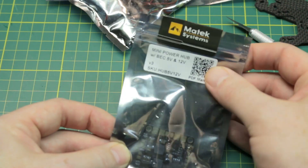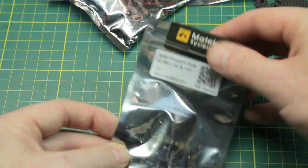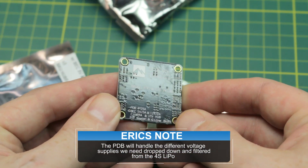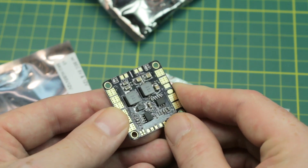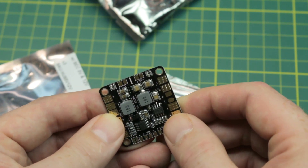Comes with some bullnose props — 5045s. Here's our power distribution board: a mini power hub with BEC, 5 volt and 12 volt. Really good looking little distribution board. Nice silkscreen on the back, good looking stuff, nice gold pads. I don't foresee any problems here — if it works out of the box when it comes time to assemble, we should be all set.